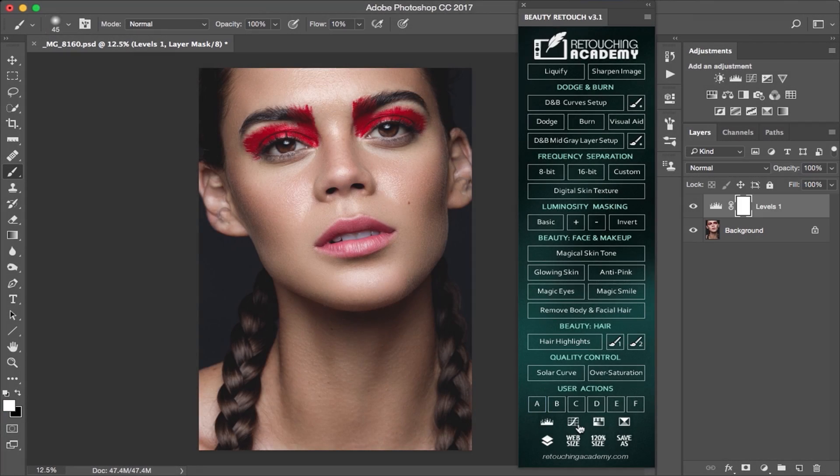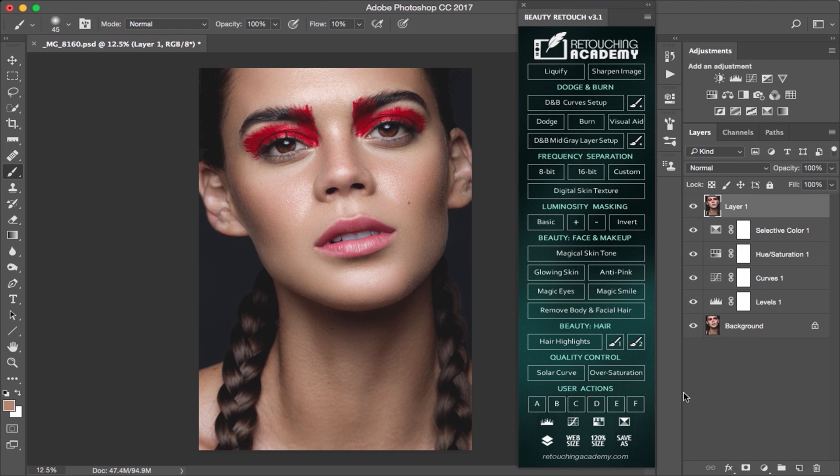At the very bottom you can see some adjustment layer buttons with the most common adjustments used for retouching, as well as sizing buttons for your output.